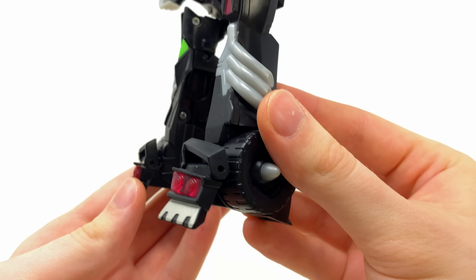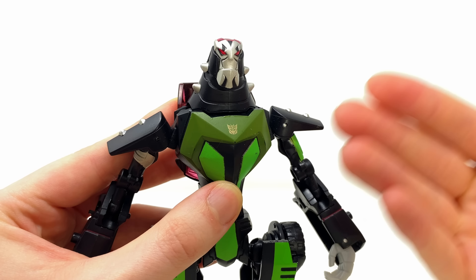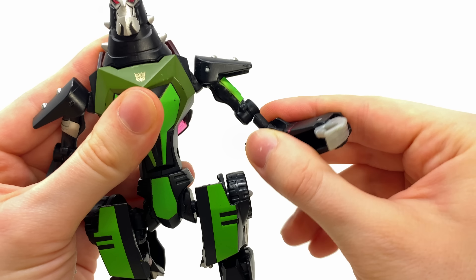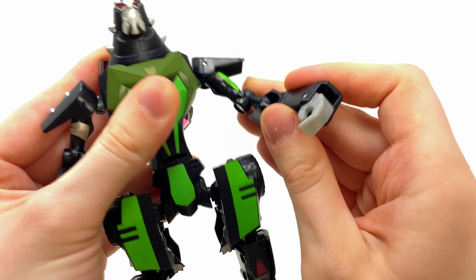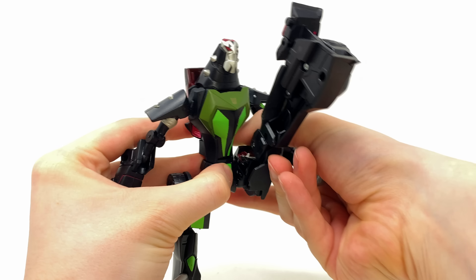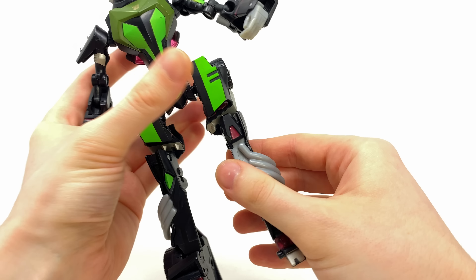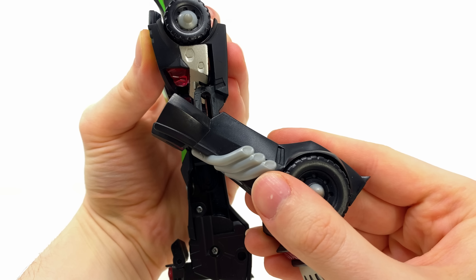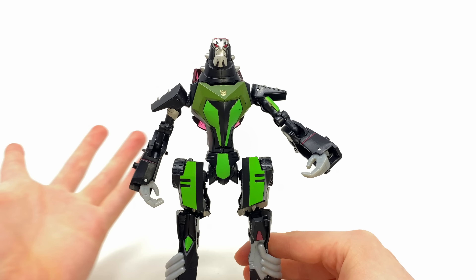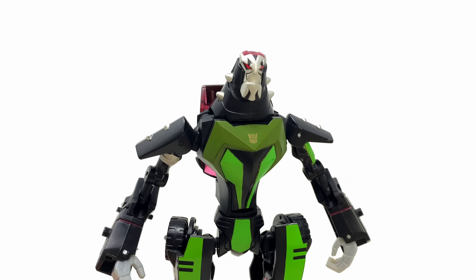For articulation: there's a nice head swivel, though at a slightly weird angle — jaw articulation would have been awesome. Nice ball joints at the shoulders that can also go out to the side. A nice ball joint at the elbow with a kind of double joint due to transformation. Sick waist rotation. The hips can kick forwards quite far and also back and out to the sides. There's a knee joint, though it can't quite reach 90 degrees. The feet are fairly static besides a small transformation joint.